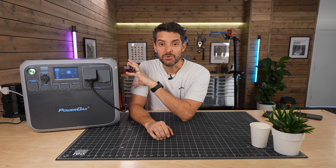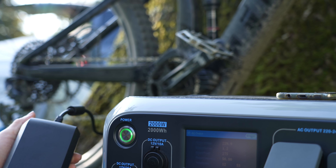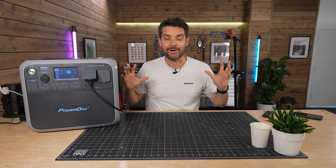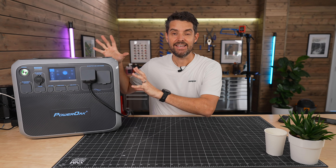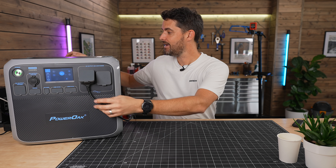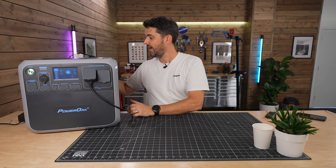It can output up to 2,000 watts of power continuously just off this single unit, and to test it out, pretty much my entire studio right now — everything that you can see — is being run off of this power station. I've got a single cable out going into a multi cable down here.